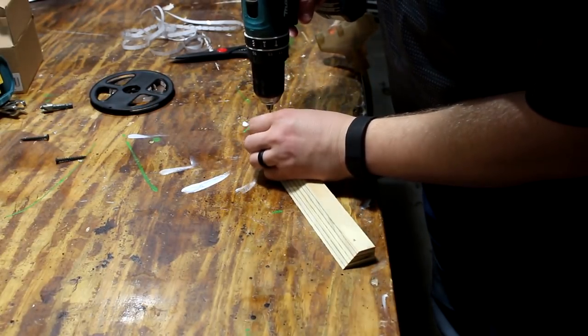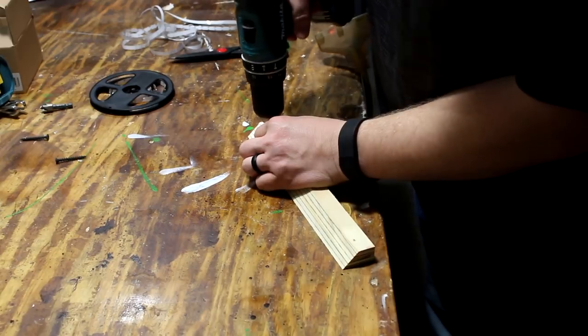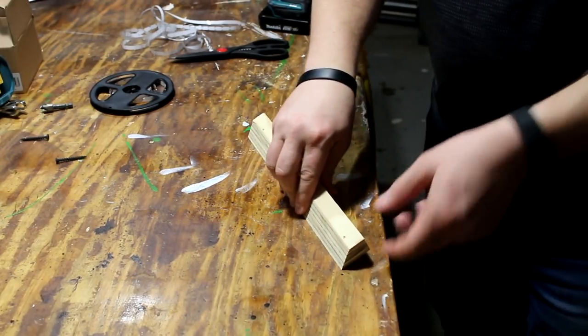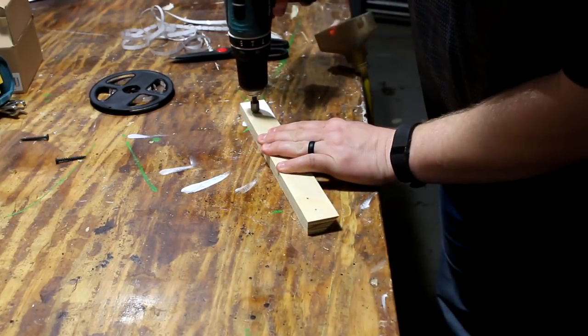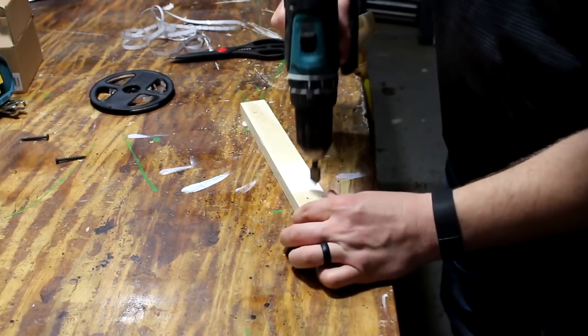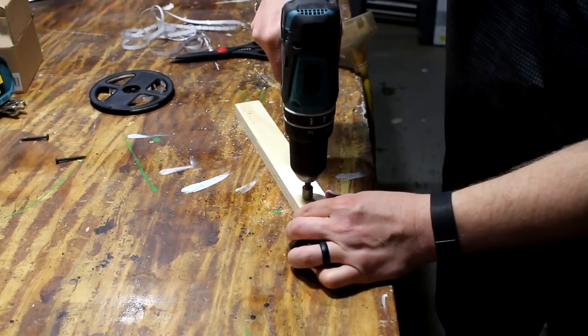I try to put the holes as close as I can to that beveled edge. Now if you're drilling into studs in your wall, you will need to measure out and mark where the studs will be on your boards. But for me, I'm attaching to a solid piece of wood, so this will work just fine.